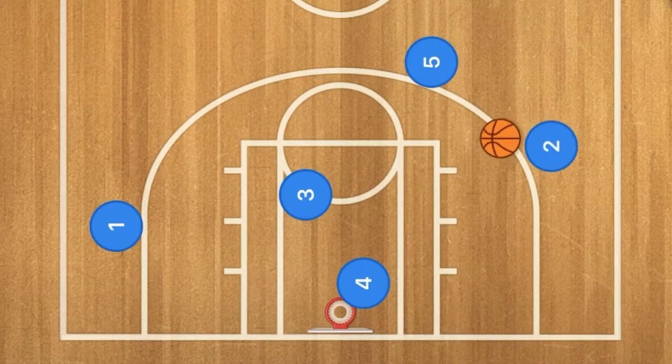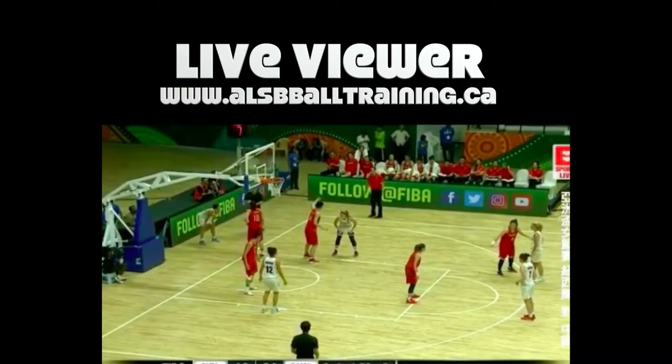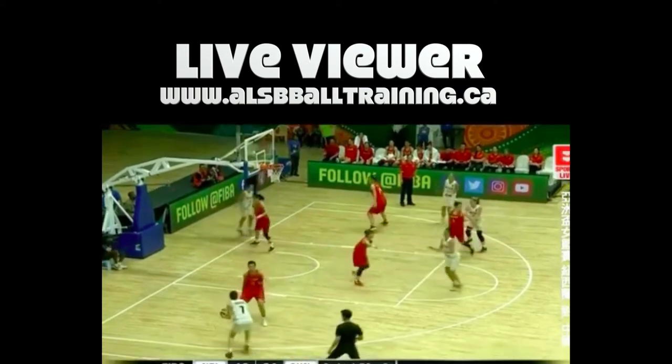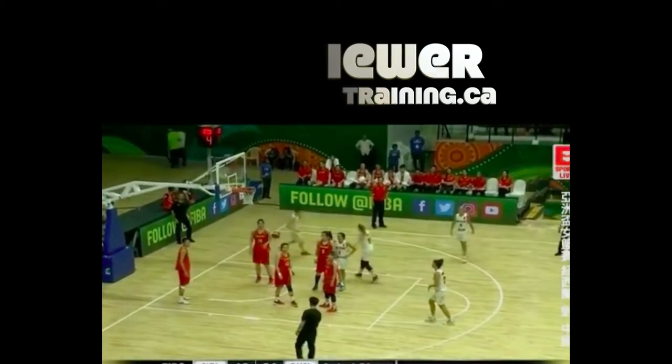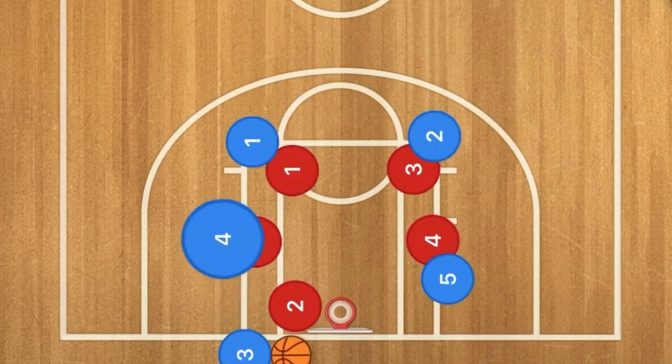This play was used against a two-three zone defense in the video. Now let me show you how this offense works against a man-to-man defense as well as a three-two defense.